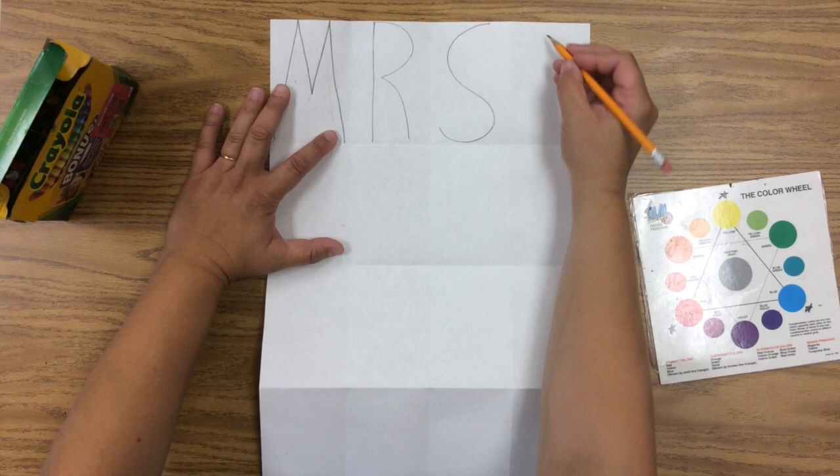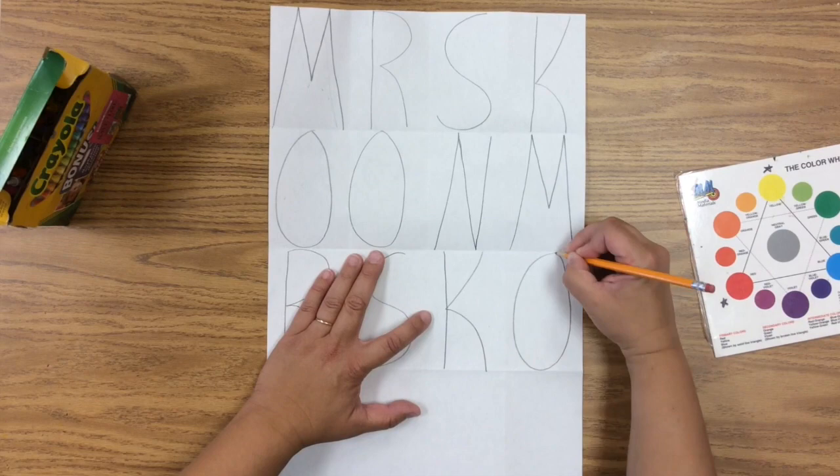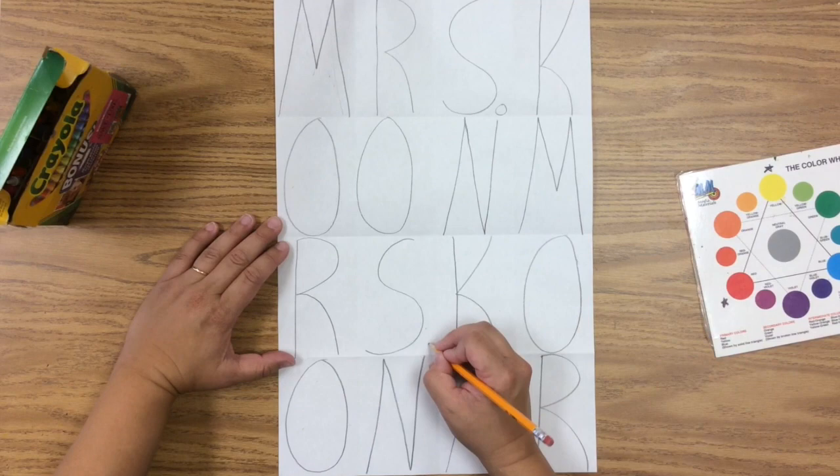Coon. See how I don't have enough room — I just start over here on the next line. Fill it up over and over again. Your name just repeats until you run out of room.